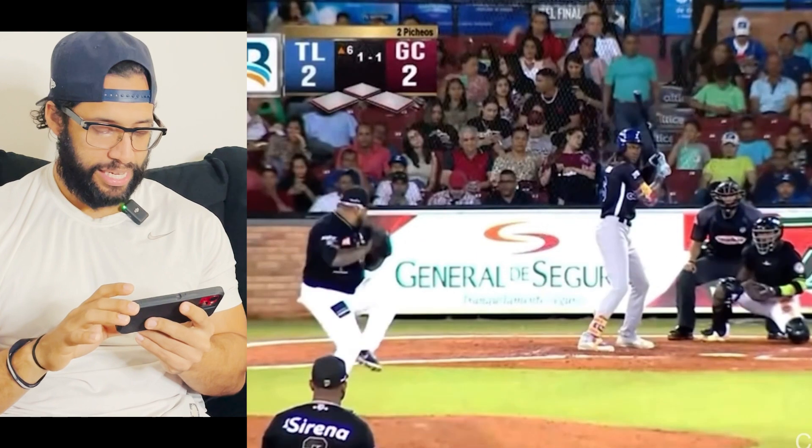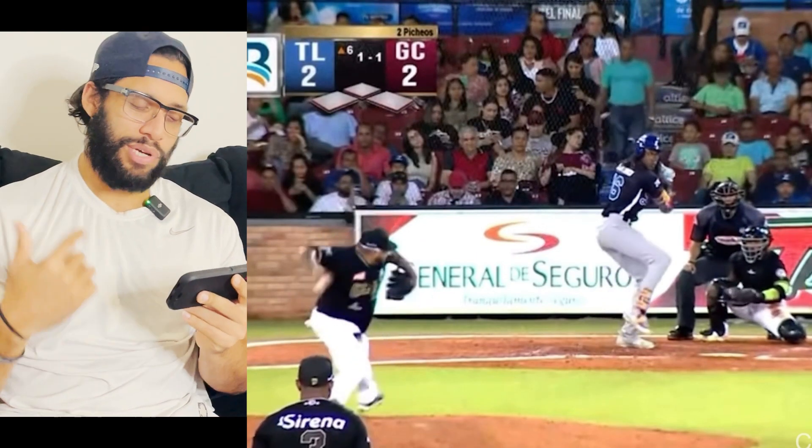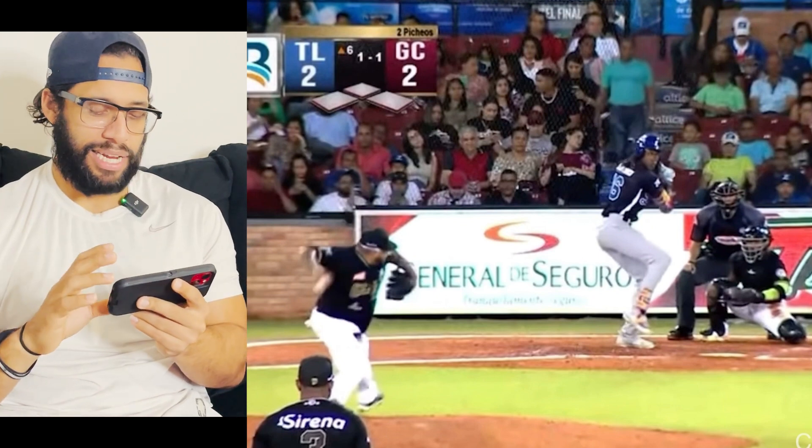I'm gonna see it and I'm gonna tell you about it. Right here, as you can see, he got a great load, great coil — he always coils good in his back leg, really smooth. Now the ball started getting released from the hand and he started moving forward.